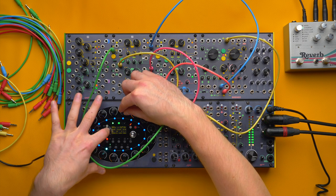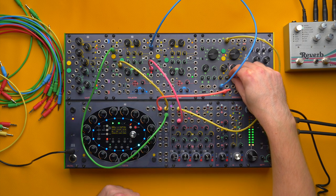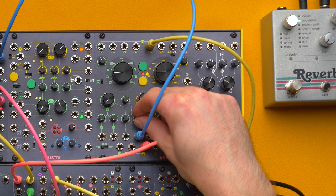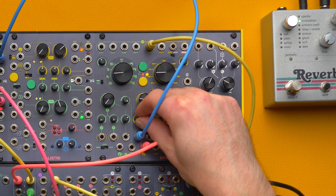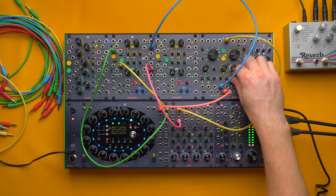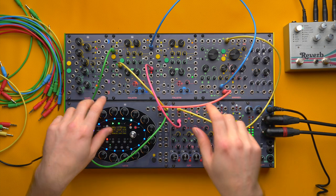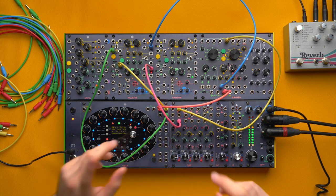Perhaps we can transpose the sequence halfway through, because part of the sound is also playing in the right range. I'll hold down shift. Play with the right decay. I now have my envelope on my filter, and I need the famous portamento effect.